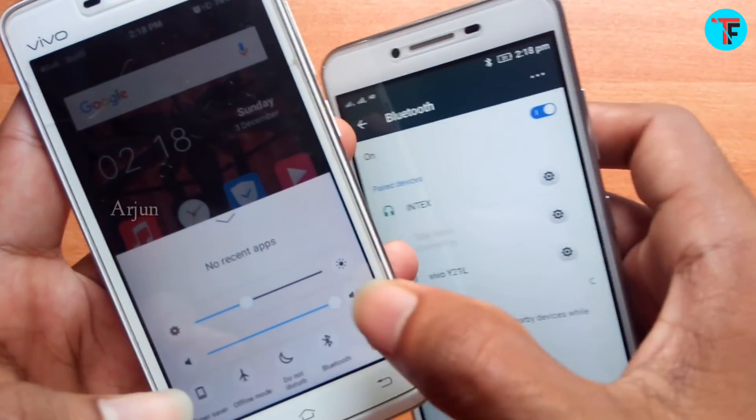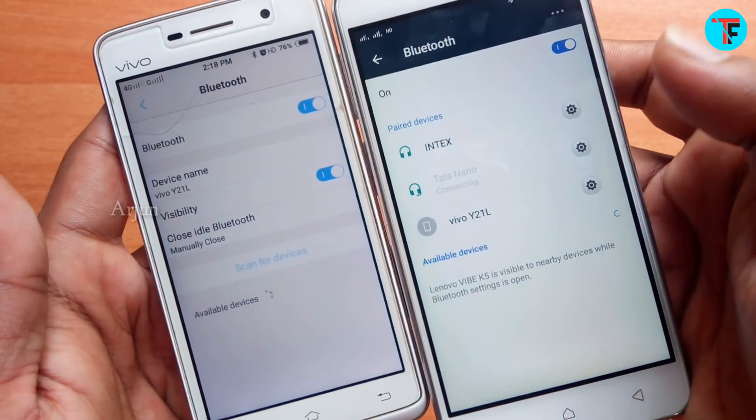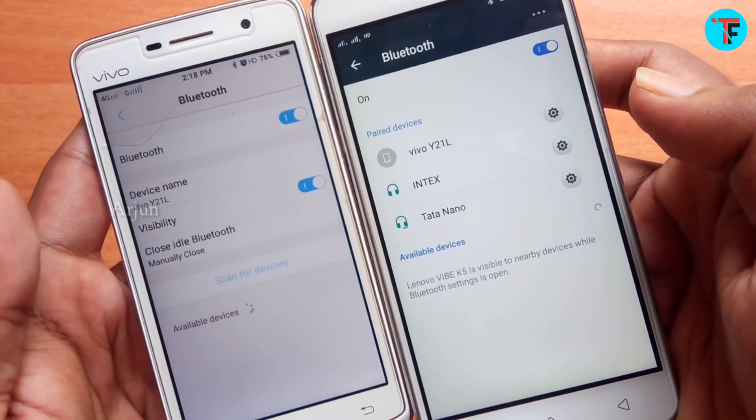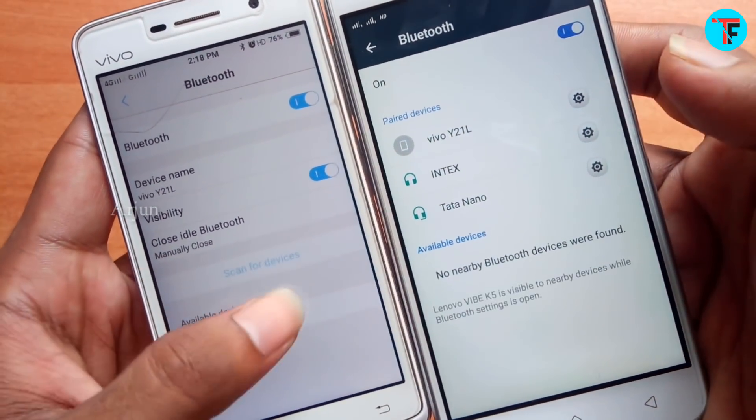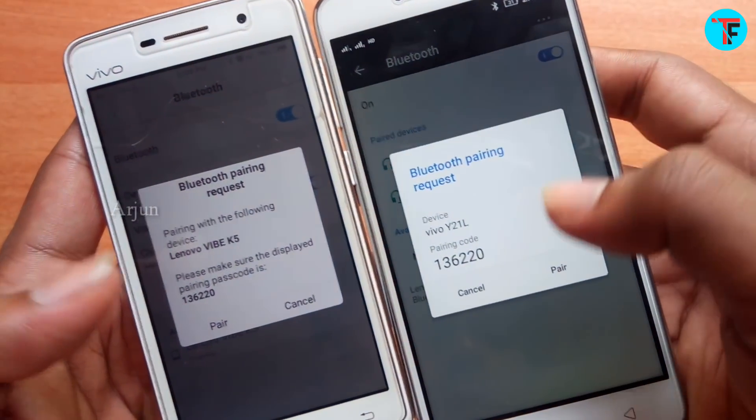My hand has two phones, one Vivo and one Lenovo. Now I'm going to enable Bluetooth on the two phones and pair them.